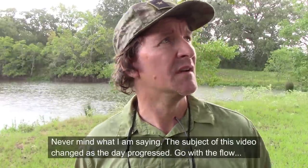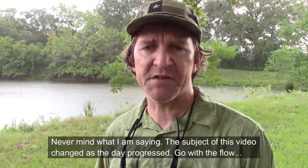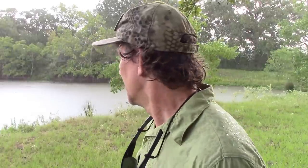Welcome to Survival Theory. If it stops raining, I'd like to do some fishing and show you how to use some of the fishing items in your survival fishing kit. If it doesn't stop raining, we'll do something else. Alright, let's go.